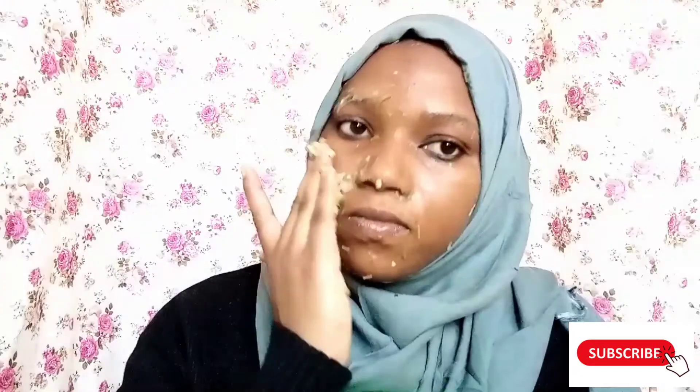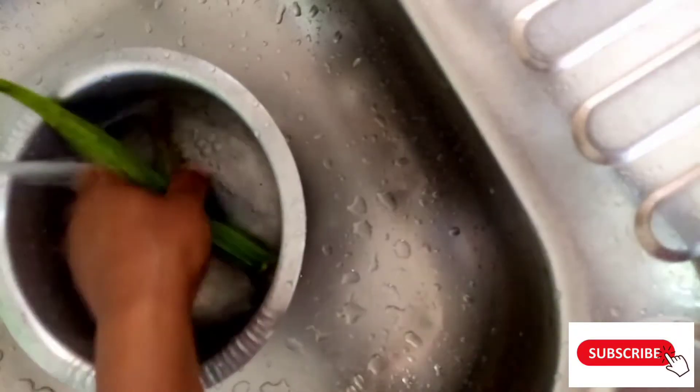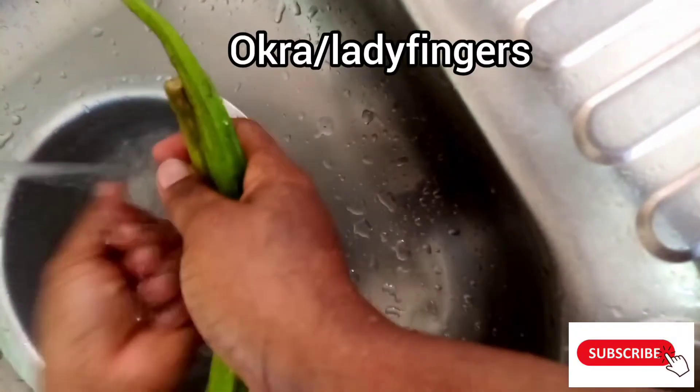Let's get into the purpose of this video. This first part is going to help us repair our damaged skin, address skin pigmentation, improve collagen formation, and rejuvenate our skin. So kindly enjoy the process.